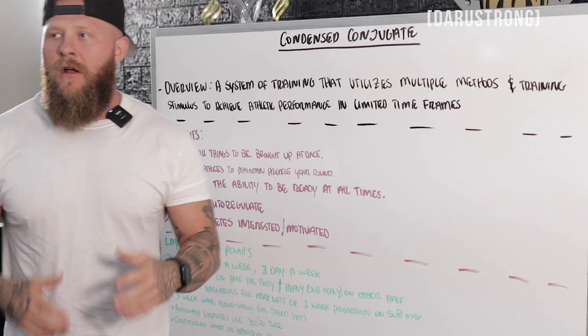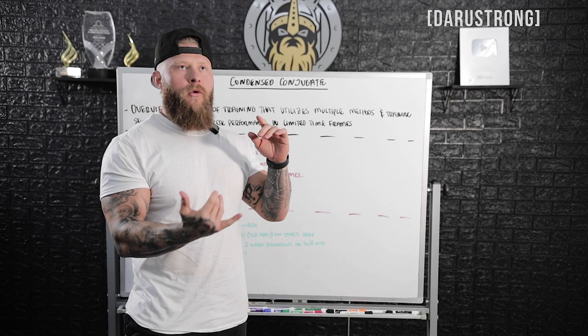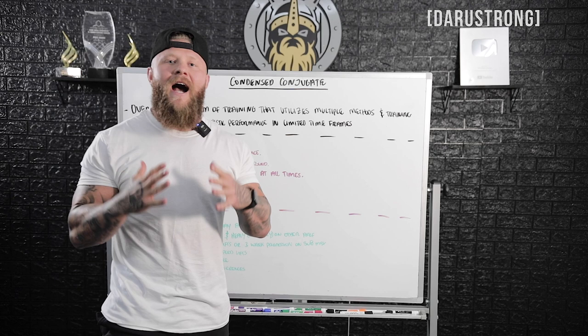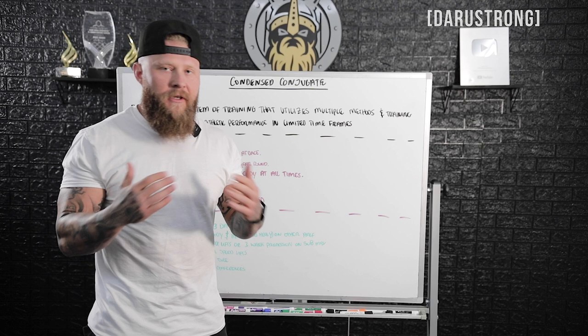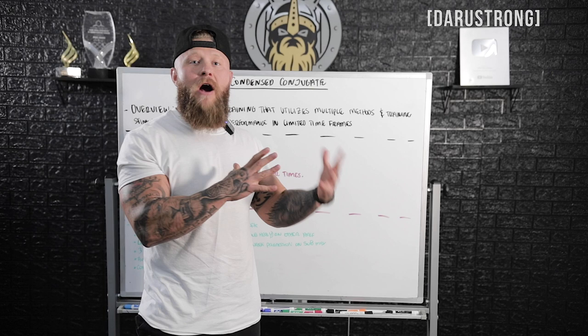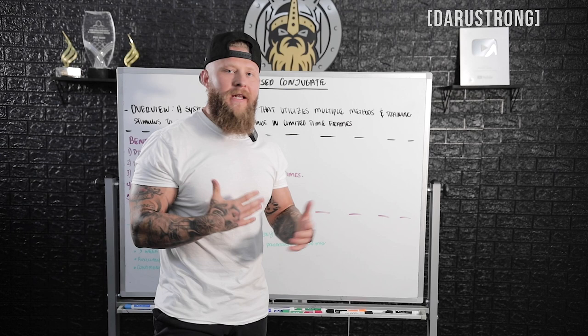When it came down to organizing a system, I've been through so many different types of models of training to get athletes ready. Having limited time with my athletes — only two, sometimes three times per week — I needed to come up with a specific method of training. I work with a large amount of combat sport athletes, specifically mixed martial arts. I've worked with Dustin Poirier, Ioana Jacek, Edson Barboza, and I found that even though these guys were elite, they didn't really have a structured system in place for strength and conditioning.